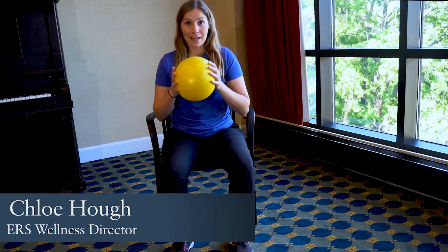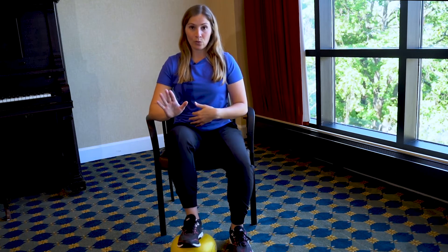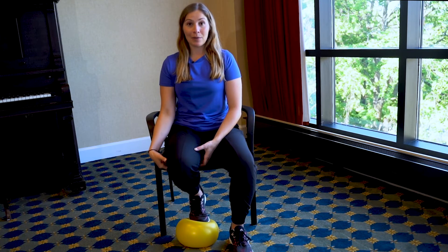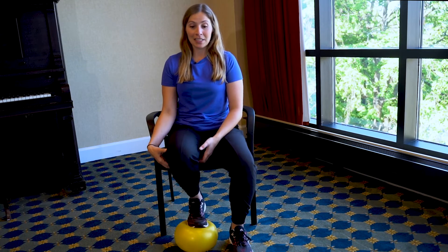We're going to take this object, put it gently down on the floor, and get our foot on top of it. Since I have a ball, I'm going to roll it — roll it away from me as far as I can. And then when I roll it under, the toes are going to come underneath my chair. I'm squeezing the muscles on the back of the leg. It's important to give them a little extra encouragement on that squeeze. Then roll it back out to that relaxed position.